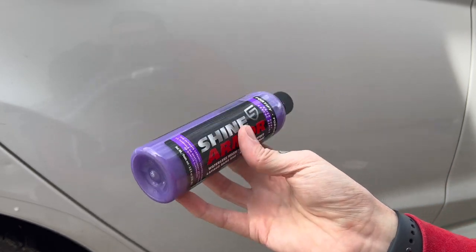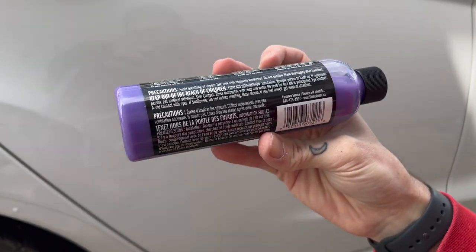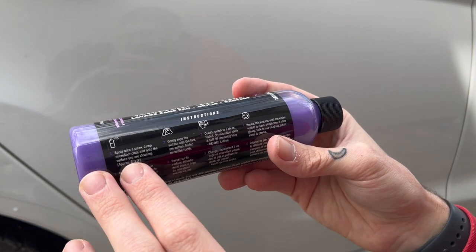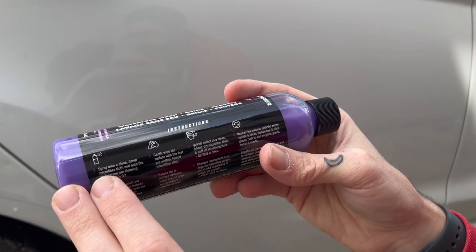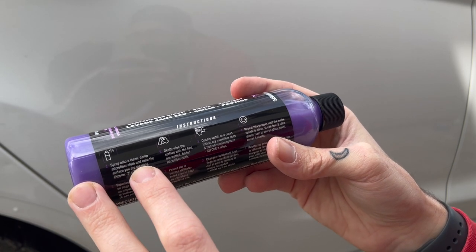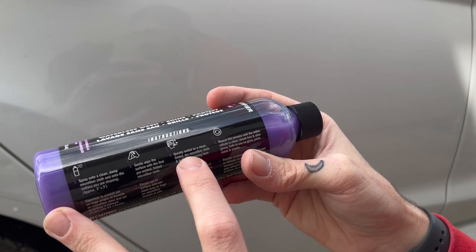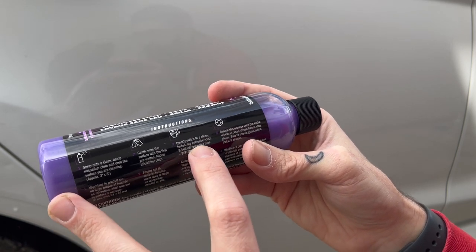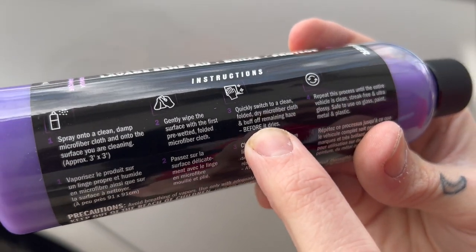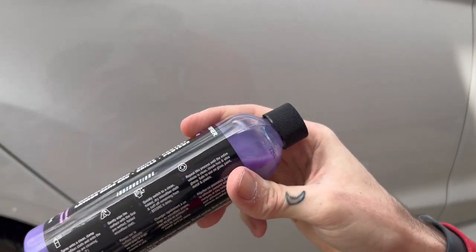Here's the product itself — it's purple, it's an eight-ounce bottle, and I suspect this will last you probably two or three cars. The instructions say to spray the product onto a clean damp microfiber as well as the surface, then gently wipe the surface with the microfiber, and then switch to a clean dry microfiber to buff the product out before it dries. Then repeat this entire process until the vehicle is clean.